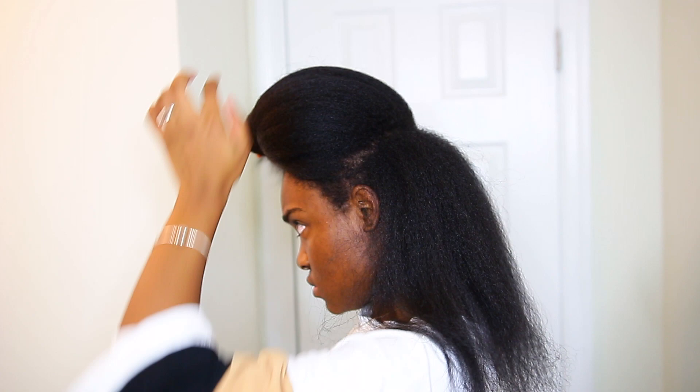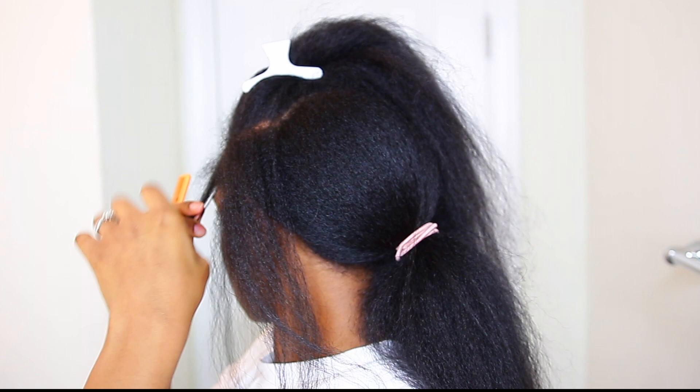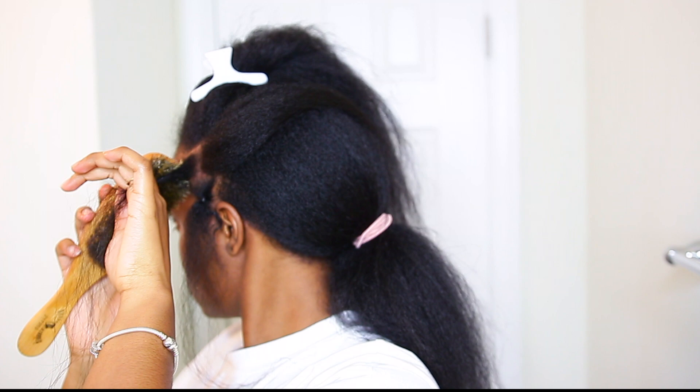I'm going to focus on the front half of my hair first. You can see that I am parting the front half into rows as if I was doing cornrows, and I made two to three sections within each row. For each section I use edge booster gel and a brush to smooth down my roots, then I tie the section with a rubber band.